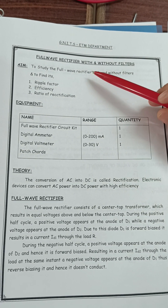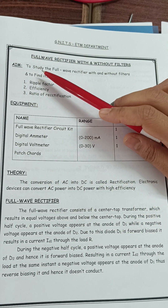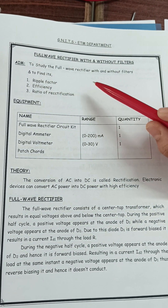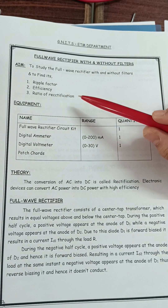In this video I am going to explain full wave rectifier with and without filters. The aim of this experiment is to study the full wave rectifier with and without filters and to find its ripple factor, efficiency, and ratio of rectification.